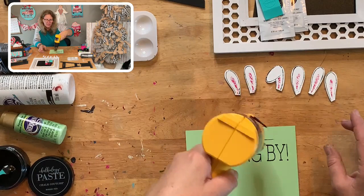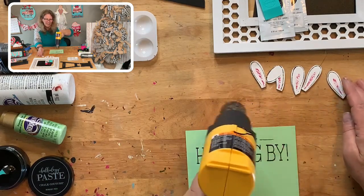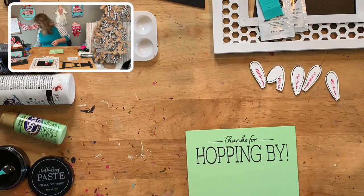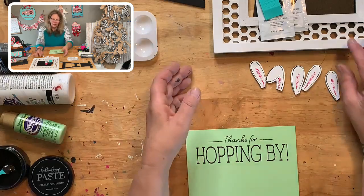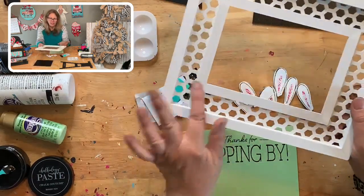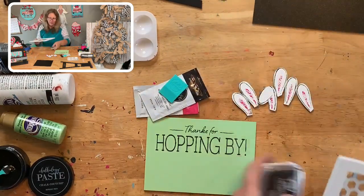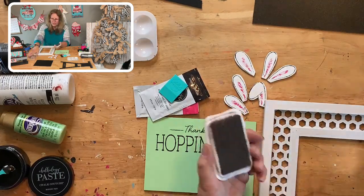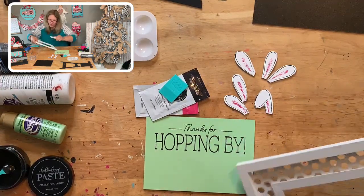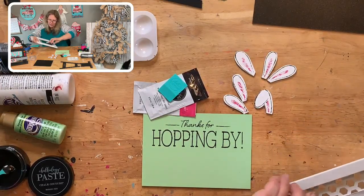Let's dry all the ears and make sure they don't flip over. You need to put the insert into the frame before you glue the ears on, and I was also thinking — do I want to ink the edges? Yes, I think I want to ink the edges. I'm going to grab my ink pad and just ink the edges on this to grunge it up a little bit.